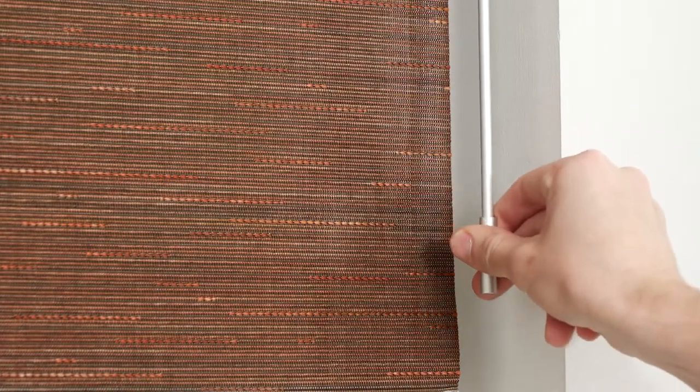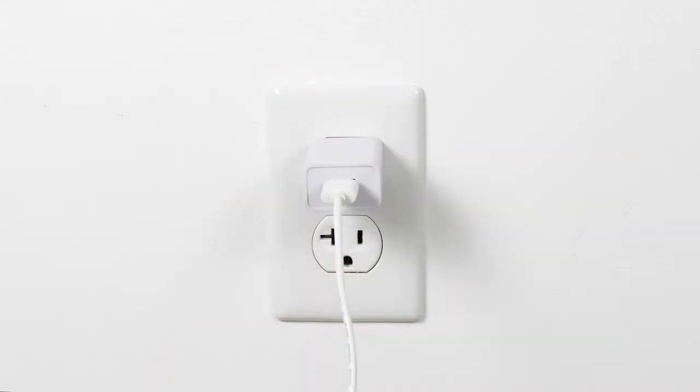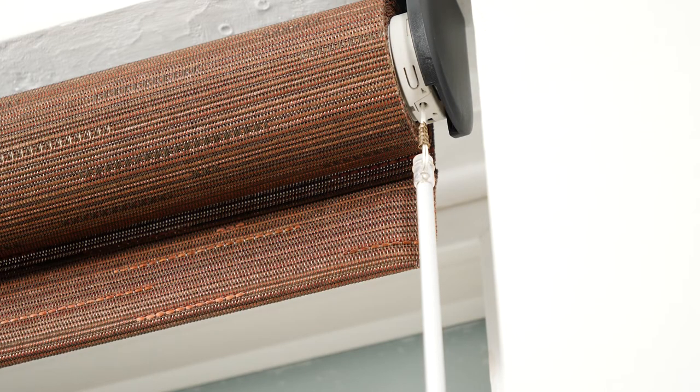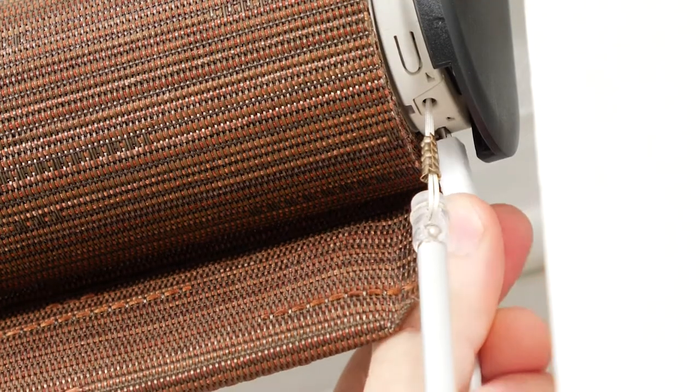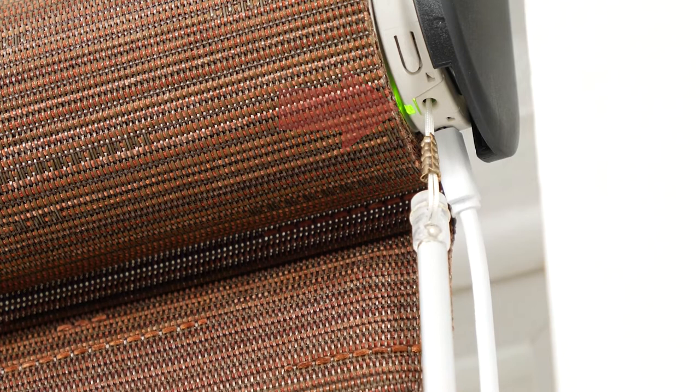Your shade will come from the factory ready to use once the motor is activated. Plug your battery charger into the closest power outlet to your window, then insert the charger cable into the micro USB port on the motor head. You'll see a green light illuminate, which indicates that your shade is no longer in sleep mode and is ready to use.